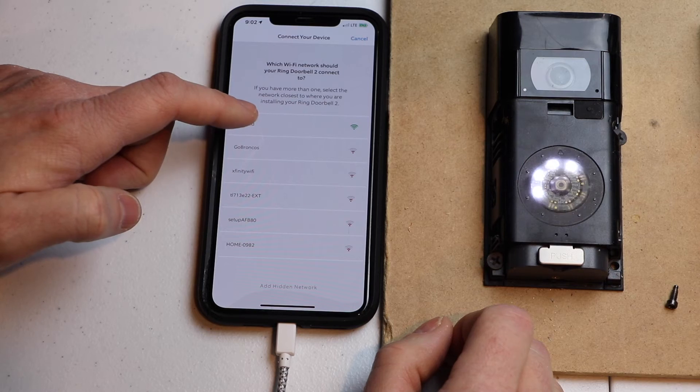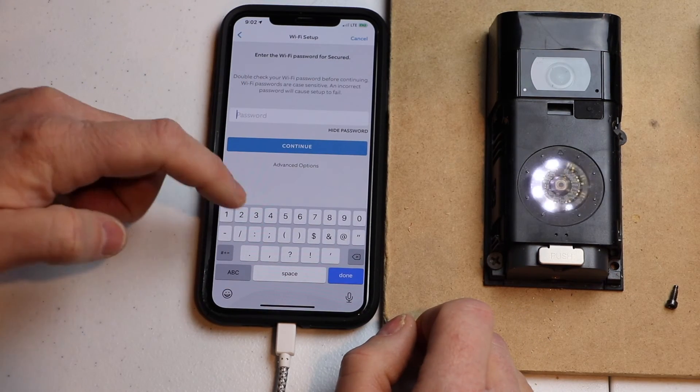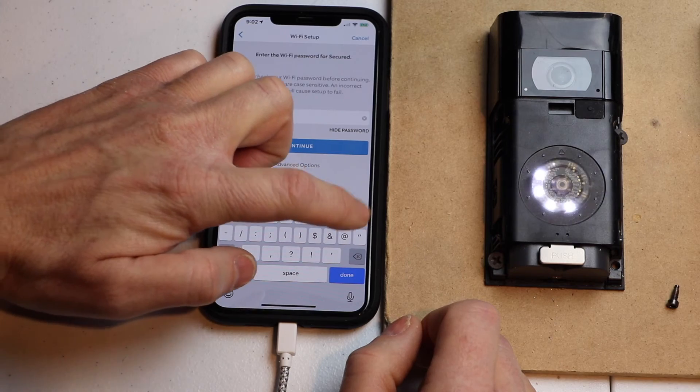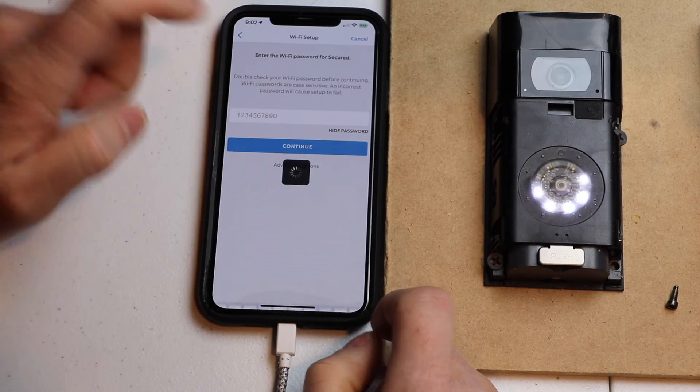I'm going to go ahead and hit mine, which is secured, and I'm going to type in my password. Hopefully yours is more secure than mine. Then I'm going to hit Continue.